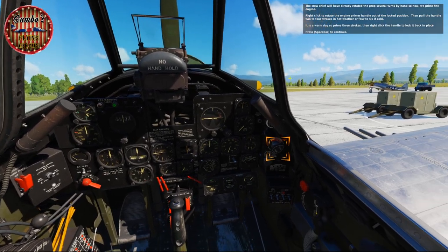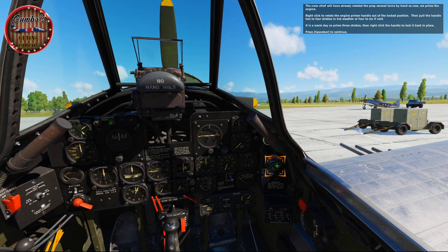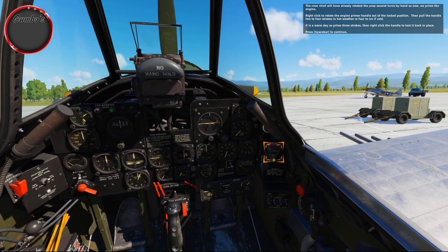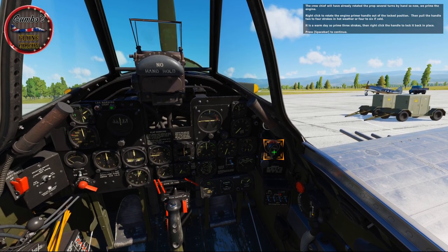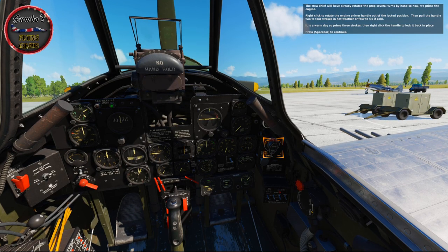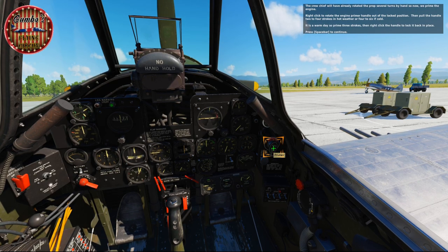The crew chief will have already rotated the prop several turns by hand, so now we prime the engine. Right click to rotate the engine primer handle out of the locked position. Then pull the handle 2–4 strokes in hot weather or 4–6 if cold. It's a warm day, so prime three strokes, then right click the handle to lock it back in place.